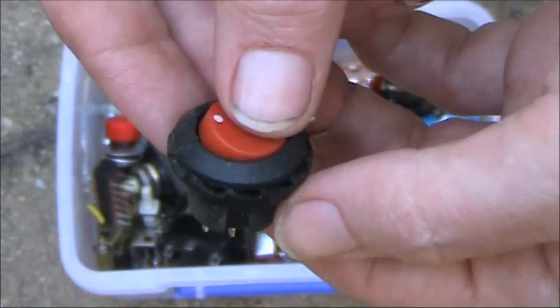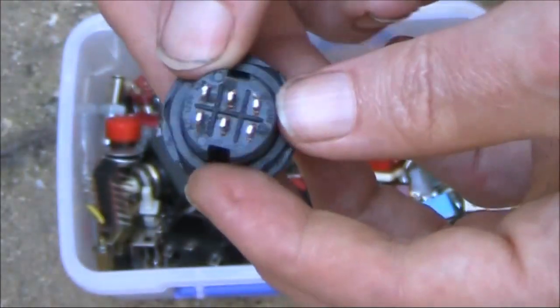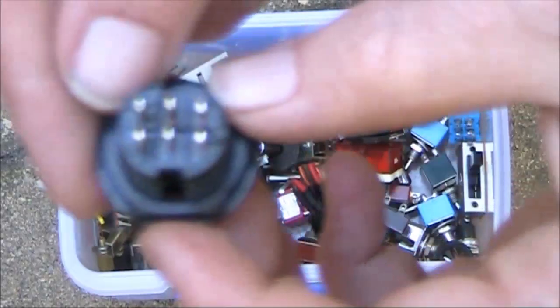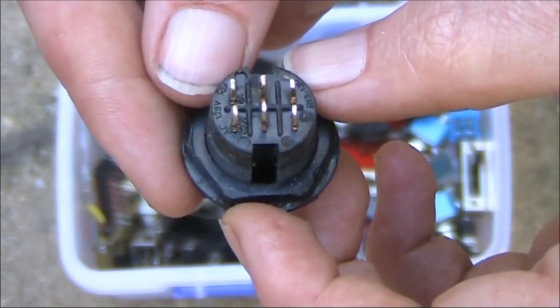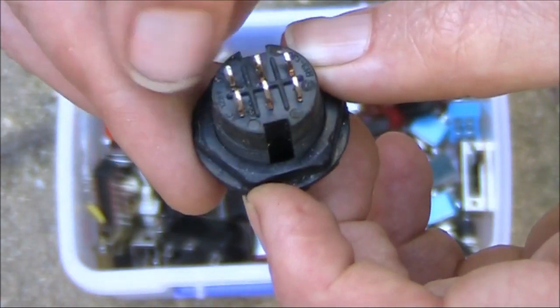This is another double pole, double throw switch. Looks a bit like a light switch. Just looking at the fine print — 125 volts at, I think it's 10 amps.